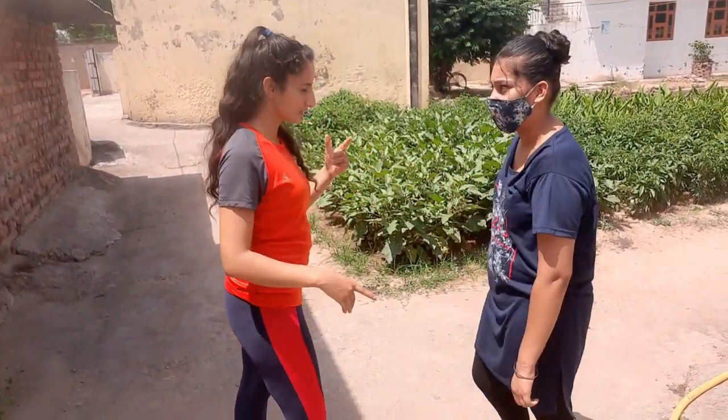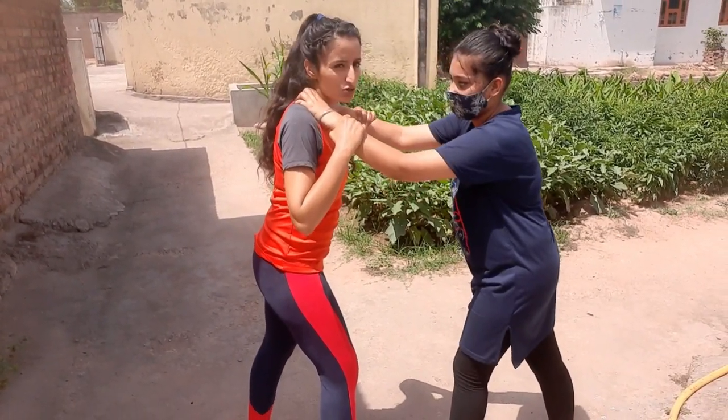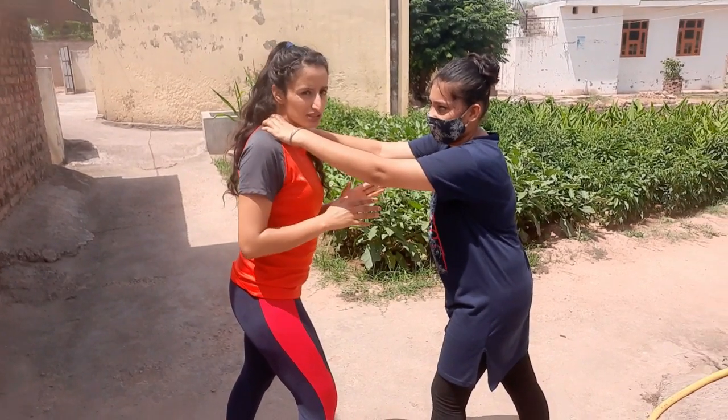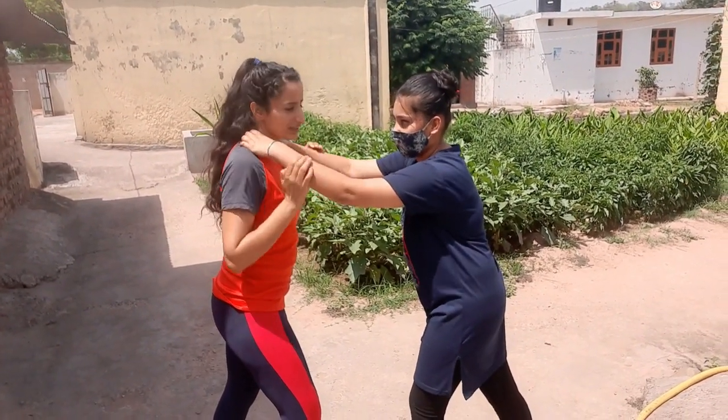Here I'm explaining what are different moves or tricks that you can use if someone has hold your neck or choked your neck with their double hand. In this situation most people try to loosen the grip by just applying pressure on the arms of the attacker, which is just a waste of time.